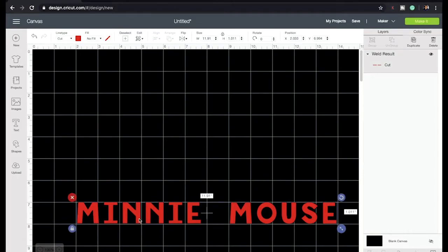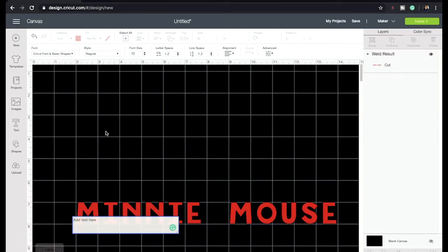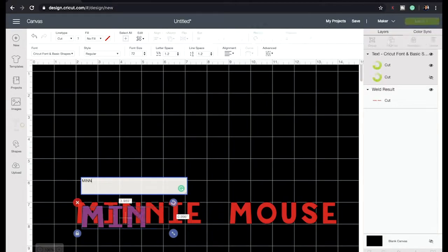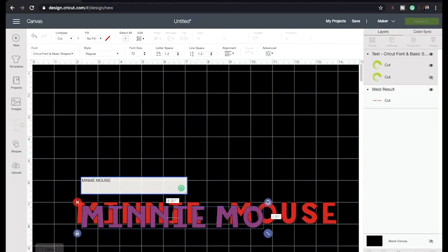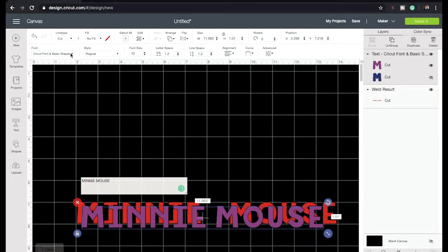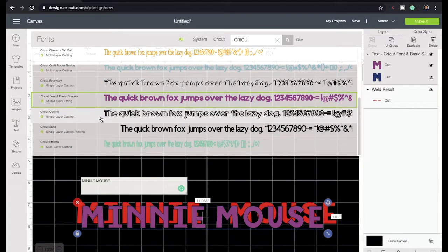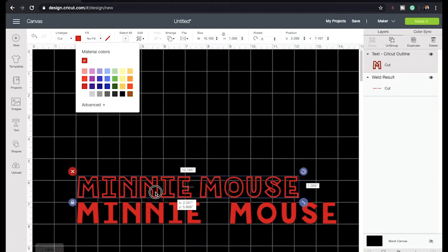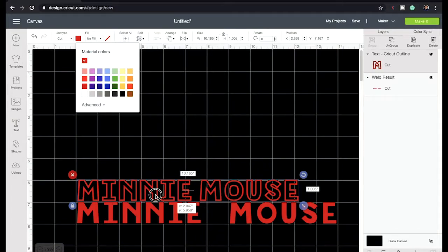We're done with this part — this is going to be in the middle of the Minnie Mouse design. The next step is to go back to Text and type the name again, but this time I'll change the font to the Cricut outline font. I'll select it, change it to red, and put it above the first text.